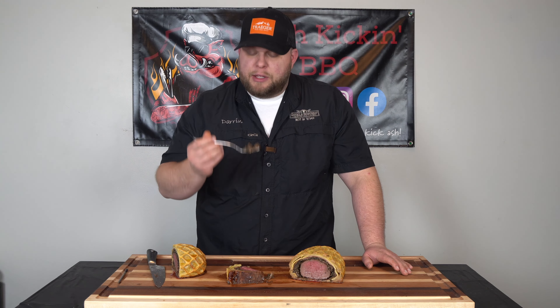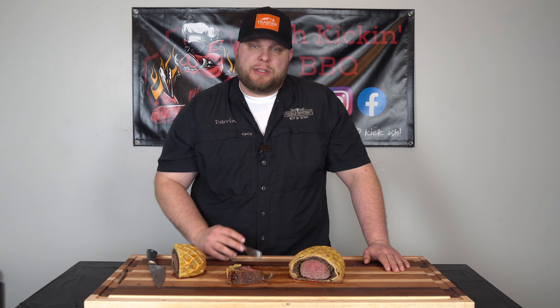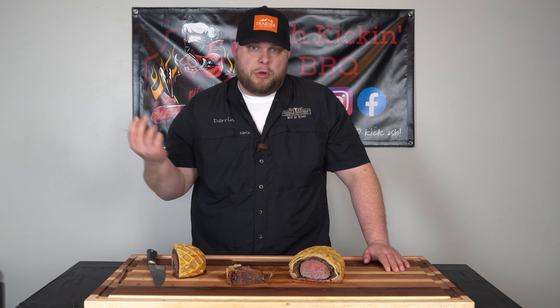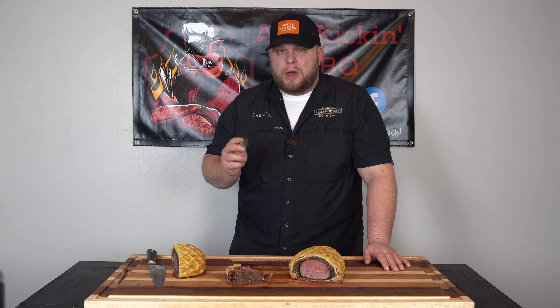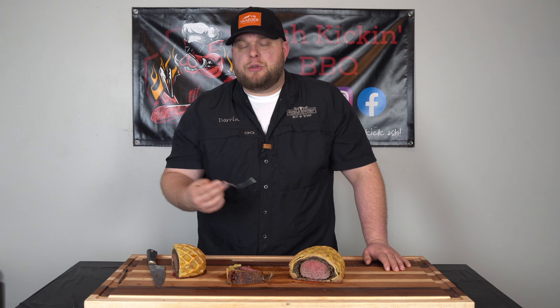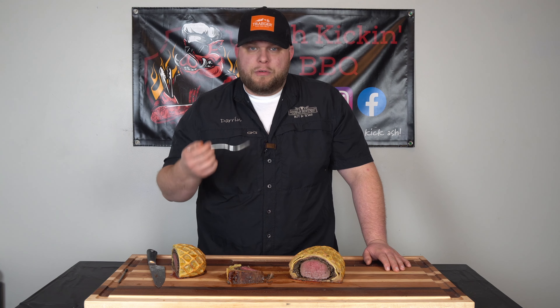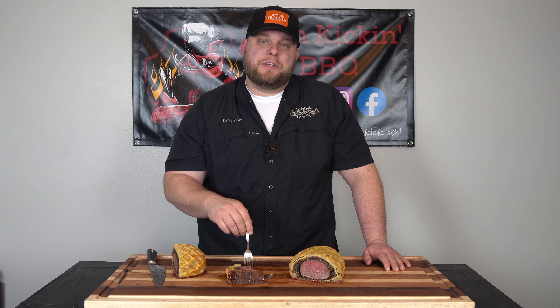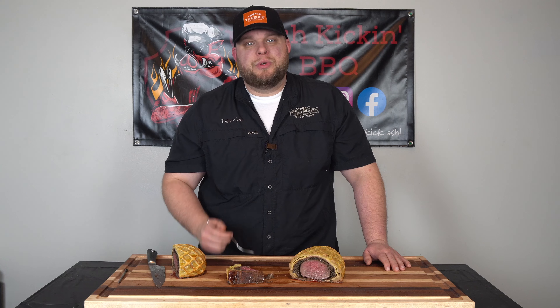Absolutely amazing. The duxelles is fantastic, but the fillet is still the star of the show, which I wanted. You have to give this a try. Don't be nervous, don't be scared, just cook it. It's not like you're recording it — if you screw up, nobody's going to know and it's still going to be delicious. I don't think I'm going to get another video out before Christmas, so I wish you all a very Merry Christmas. Thank you all so much for the support this past year. I look forward to bringing you hopefully valuable content for years to come. Be sure to like, subscribe, ring that bell, stay safe, and we will see you next time.